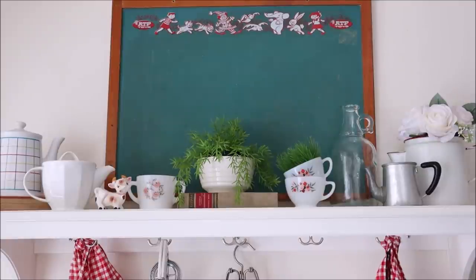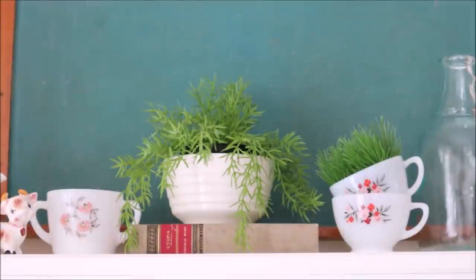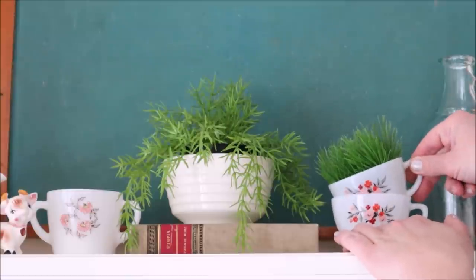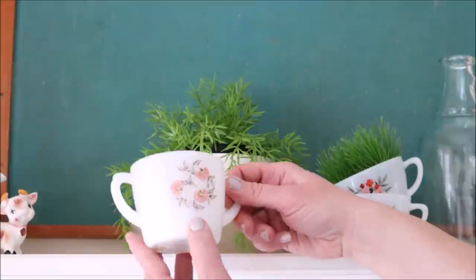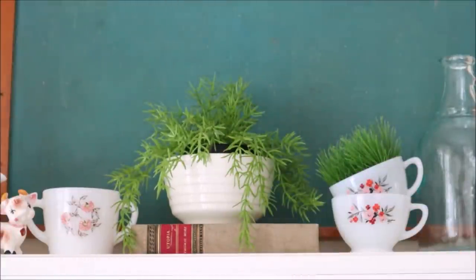On top of the shelf, the big chalkboard I've had up here probably since December when I first found it. I absolutely love it but it'll probably be coming down for springtime. The first new things are these adorable little cups — these are by Fire King, I think the primrose pattern, which I absolutely love. I have two mugs stacked here with a little bit of grass in one of them. This other one is a different Fire King pattern with little red flowers on it. That one I believe is a sugar bowl without the lid.